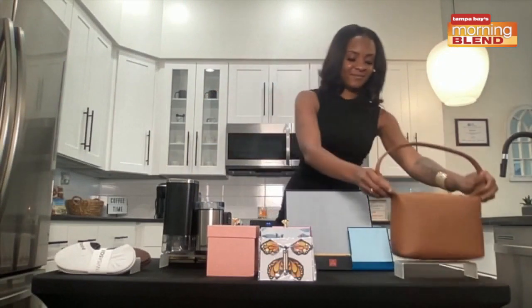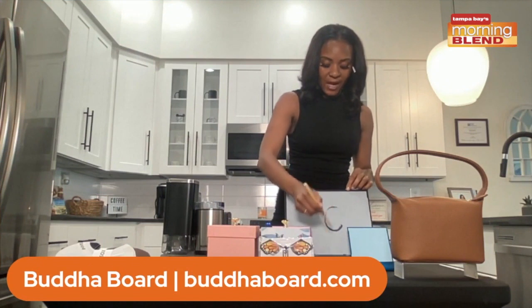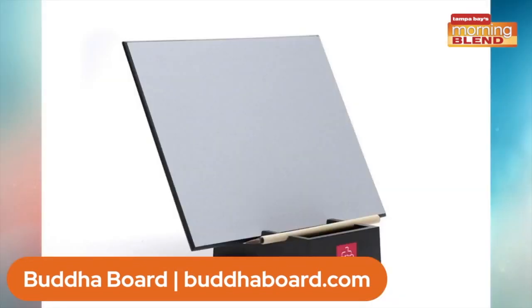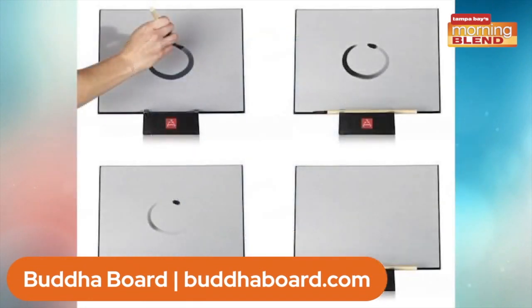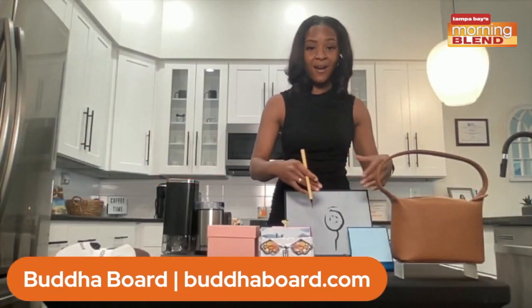We also have something cool: a Buddha Board, and this is something for art lovers and creatives. We have the original Buddha Board, which retails for $37.95, and the small Buddha Board, which retails for $17.95. What you do is paint on the surface, watch the image come to life, and then it evaporates, leaving you with a clear slate of mind. This comes with a 12 by 9 canvas, a waterproof stand, and a premium bamboo brush — available from buddhaboard.com.